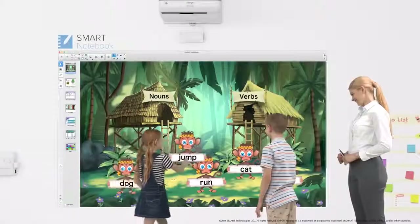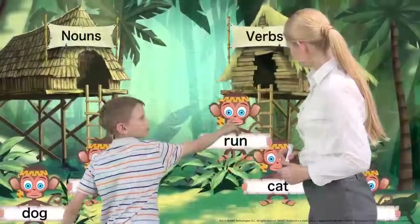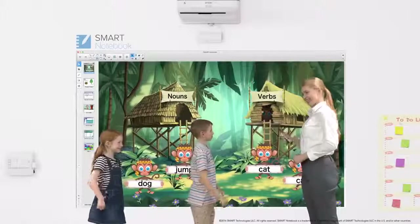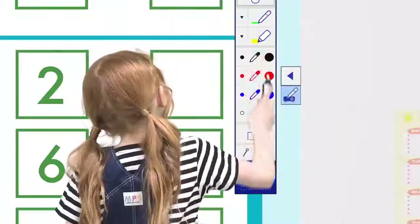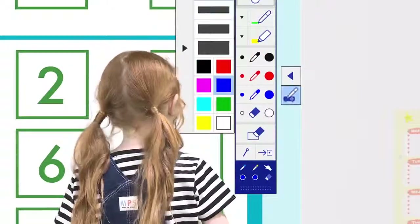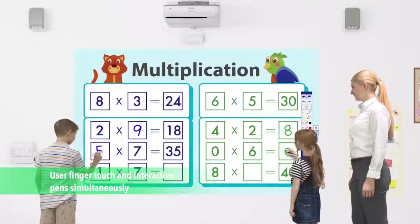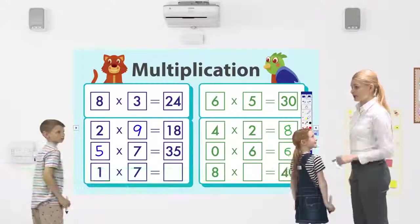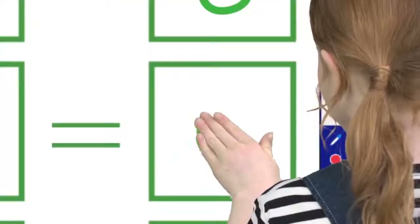Learning can become a fun experience with a variety of engaging interactive content. BrightLink now includes Smart Learning Suite so students can enjoy game-based interactive content with finger-touch operations. Most BrightLink models support simultaneous interactivity using both pen and finger-touch.